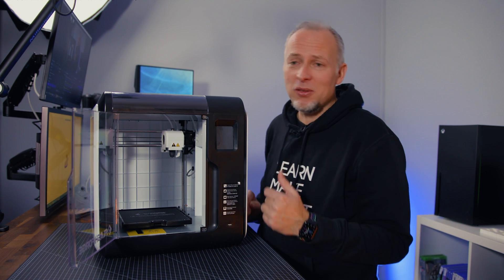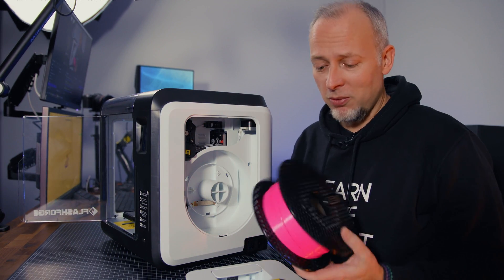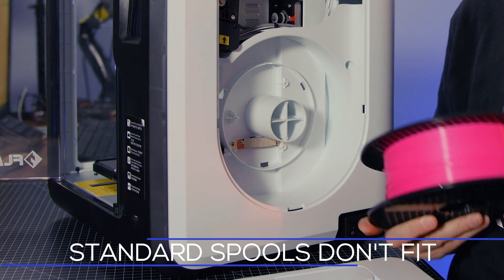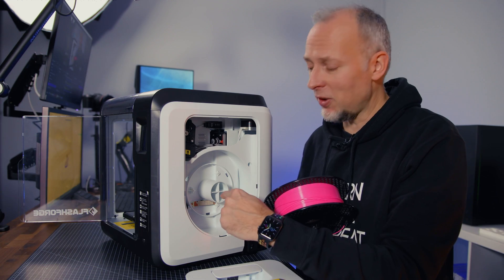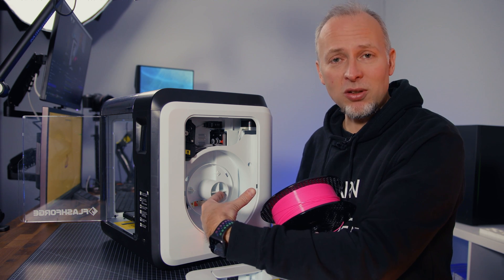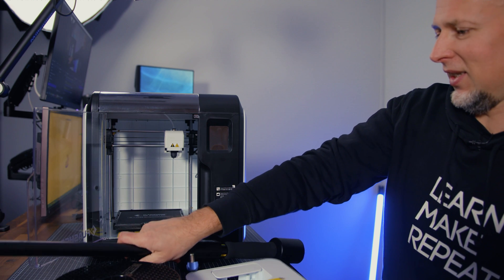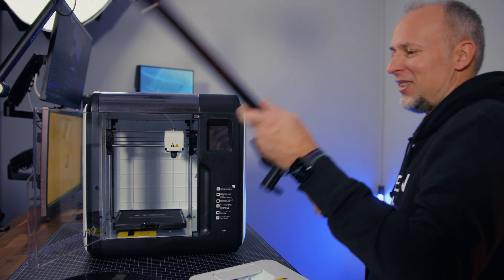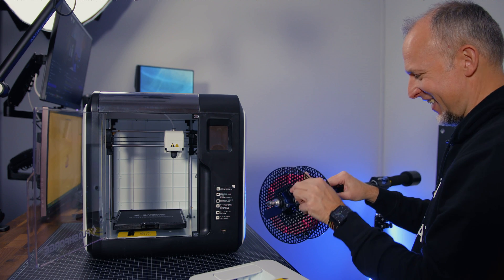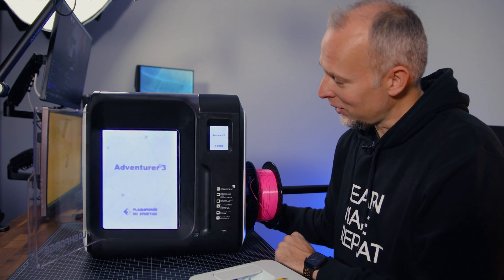I realized this printer only has space for small spools. Standard one-kilogram filament spools don't fit in the housing, so I need to figure out how to handle that. I actually had something printed — an extension piece where you can just add a spool and have it on the side. That's going to be our filament spool holder, and it looks like it's working.